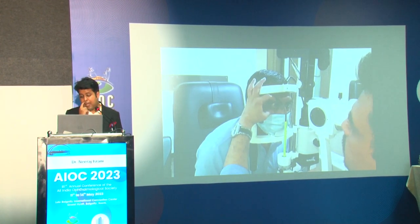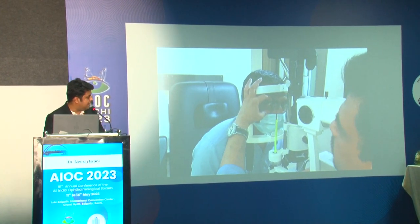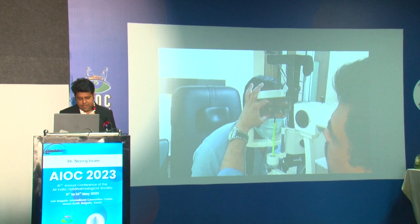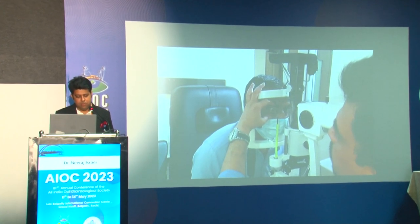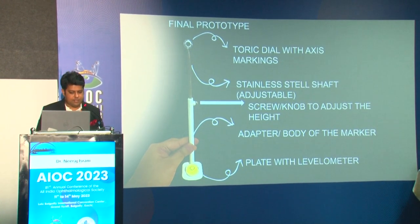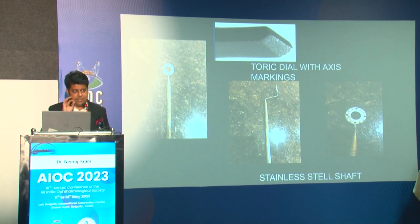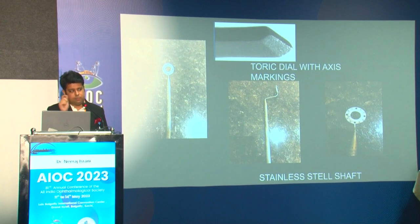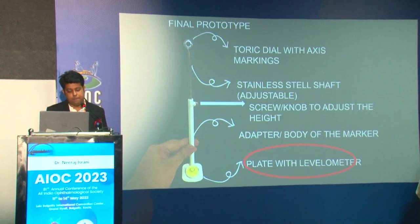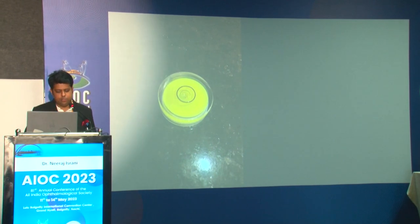This was our first prototype. As you can see in the video, with the help of the knob of the slit lamp, it can actually go and indent the cornea at the desirable axis. We just need to slightly avert the eye of the patient. With the help of the knob, we take it back. This is the final prototype — the toric dial and axis are made of stainless steel with an atraumatic edge, which goes and indents the cornea. It also marks with a blue mark.